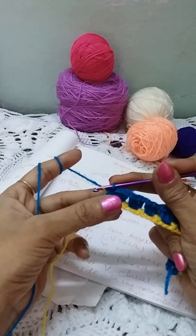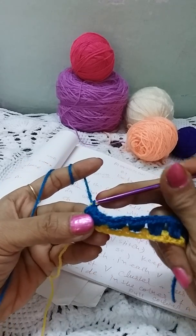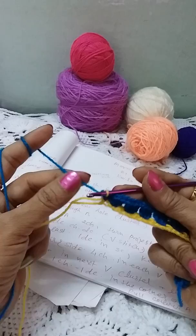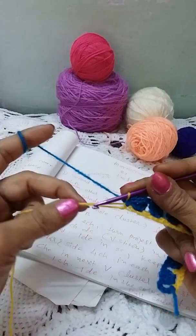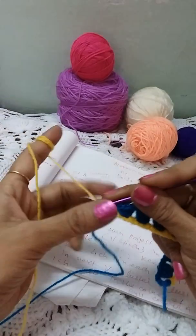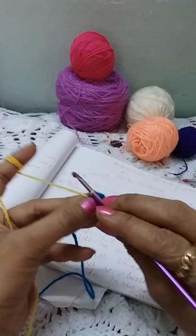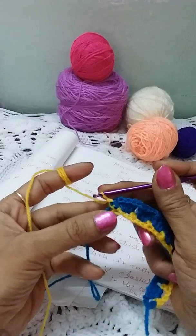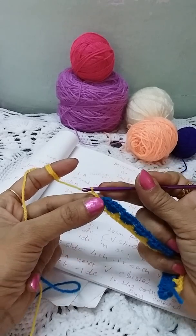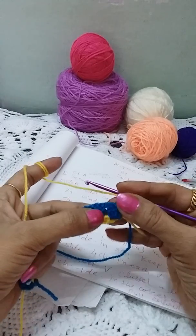To switch colors, pull the Color A loop through the Color B loop — insert that hanging loop on the hook, pull it tightly through the working loop, and make it tight. Now these two rows in the same direction are completed. Make two chains — every time when we start with Color A, we make two chains and turn our project. Now we will make a V-stitch.